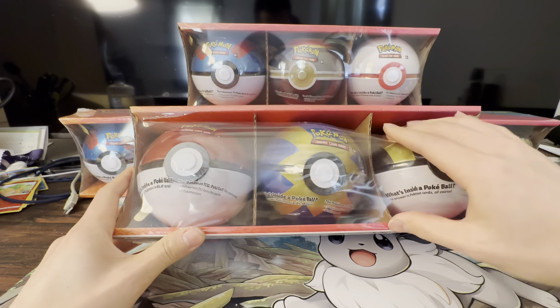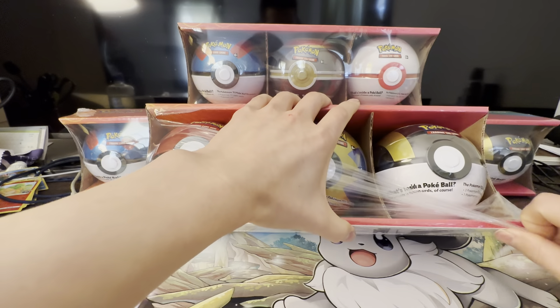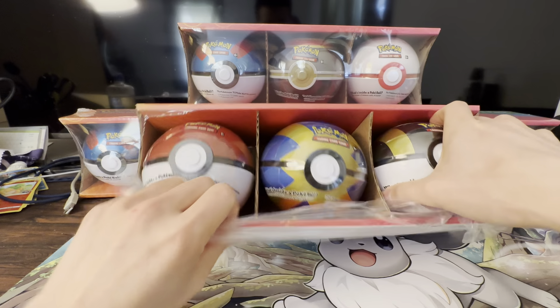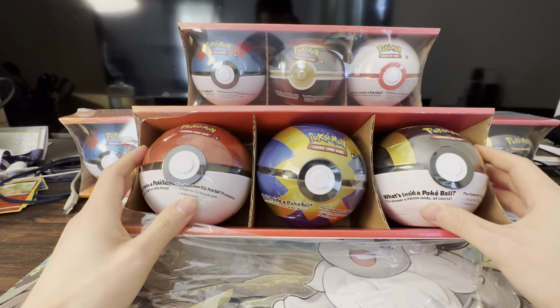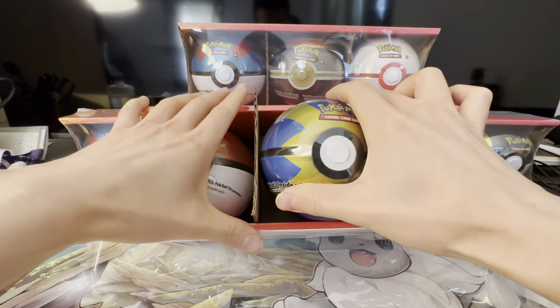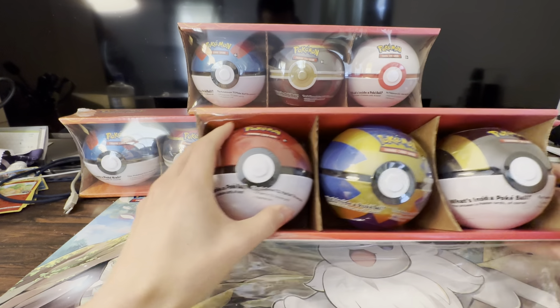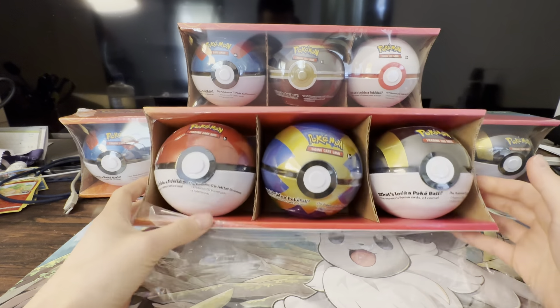Pokemon packs have been going for about four dollars per pack at the Pokemon Center — that's basically MSRP. There are supposedly three packs in each of these balls, so you get a total of nine packs for $30, which comes out to approximately $3.30 per pack — a great deal.